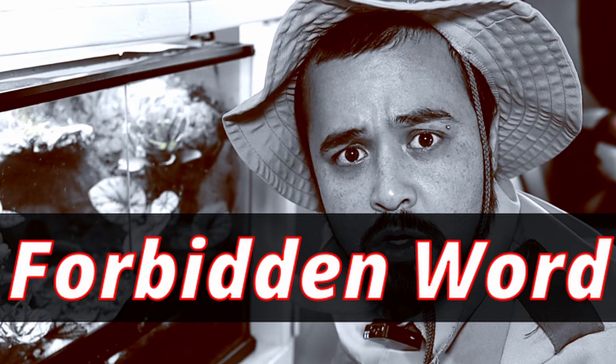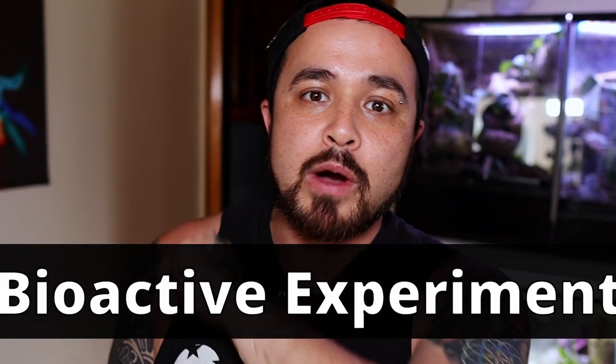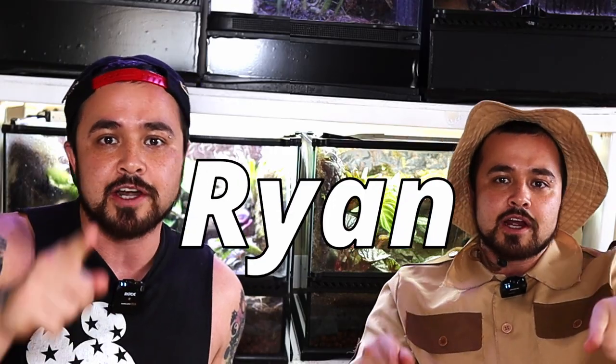Wait a second - did you just say the forbidden word? Yeah, I totally said it, dude. And so I'm gonna call this series the bioactive experiment and I can't wait to show you guys. My name's Ryan and you're watching Mighty Morphin Reptiles. Let's roll the tape.